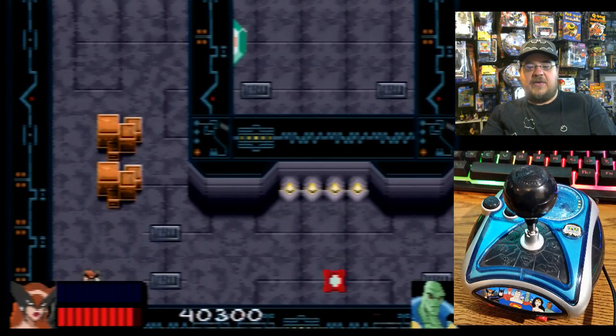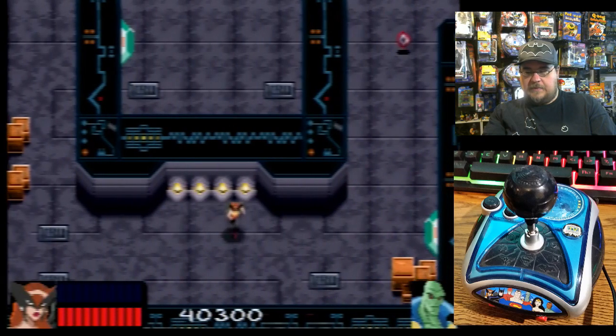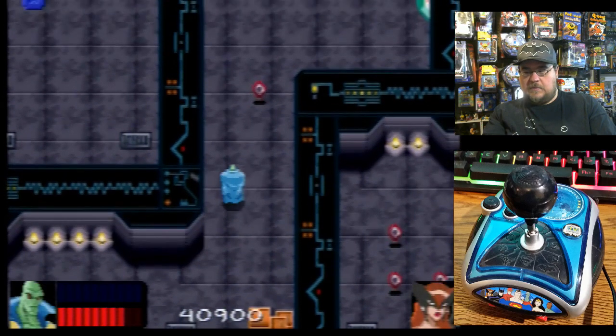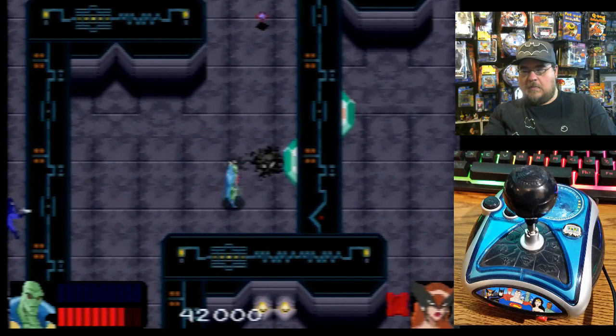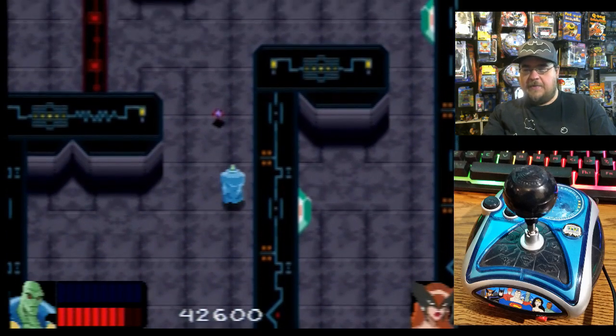That's another critique — your power bar kind of gets in the way of the action. Come here, buddy. There we go.